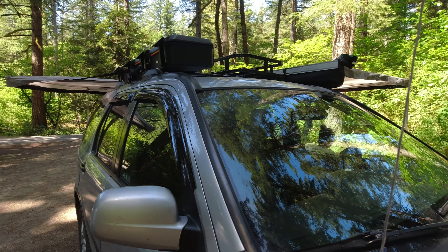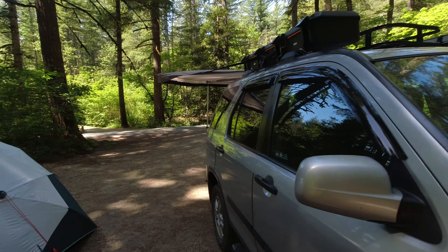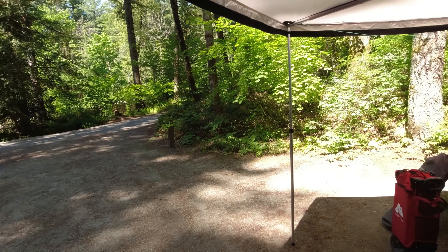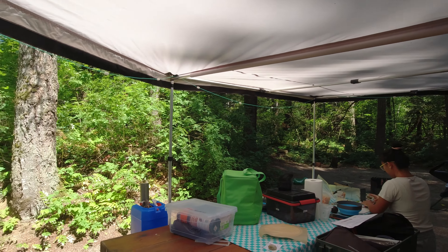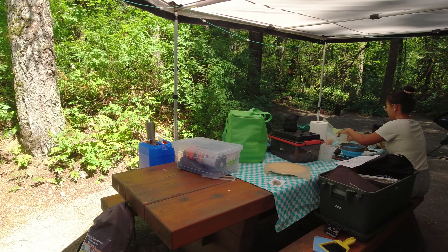So far everything's good. I just wanted to make this quick update video on the awning, and I love it. Here's just one more shot of the awning — we put it over this picnic table so we get some shade, and you can see how big it is. It covers the entire picnic table, which is awesome. Anyways, have a wonderful day, bye!